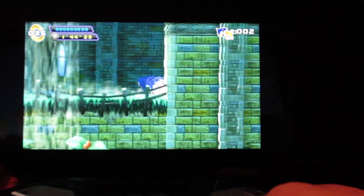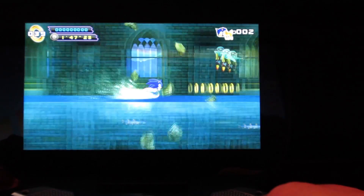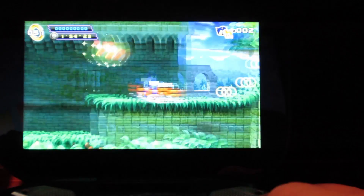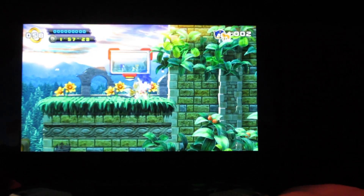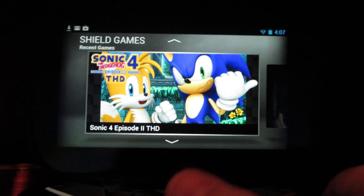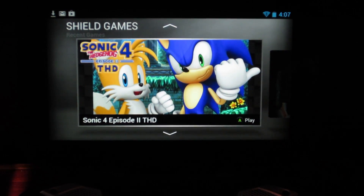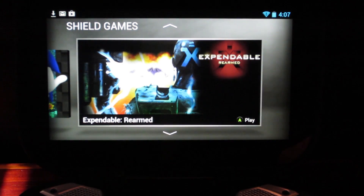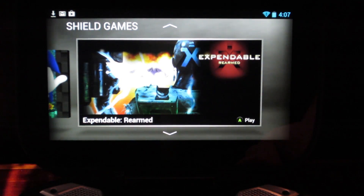Hit the bumper — there we go. I kind of miss Sonic the Hedgehog, this is a fun game. Super fast paced and super smooth — zero frame drop. That's pretty damn amazing. Let's go back to the main menu — went back really fast. What is that — Expendable Rearmed? Let's check that out.